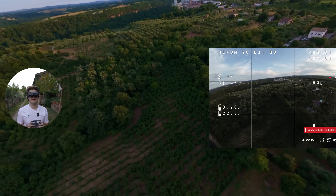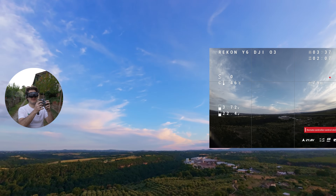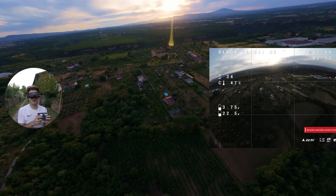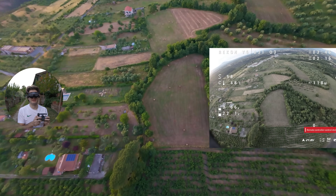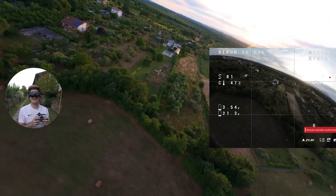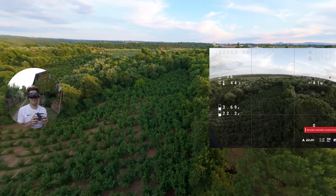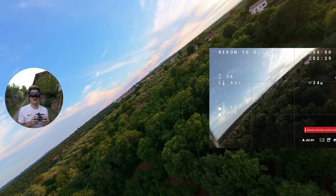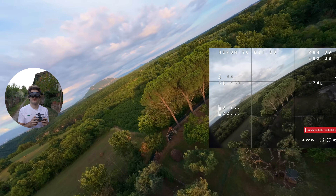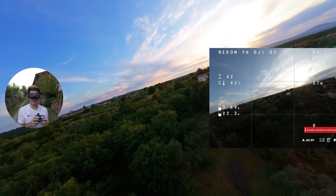It flips — I'm trying to do an inverted and I'm giving ten percent input and it just keeps flipping. I wanted to fly inverted level. It doesn't like that at all. With a regular five inch quad, no problem doing that. So this is not an acro drone — don't try doing acro. You cannot foresee what's going to happen. It's not reliable and it doesn't always do the same thing.